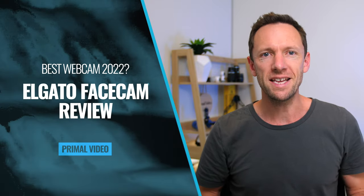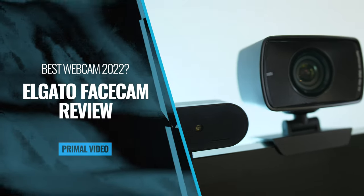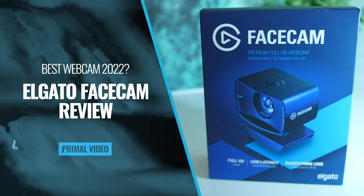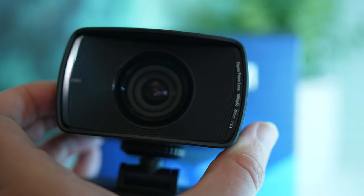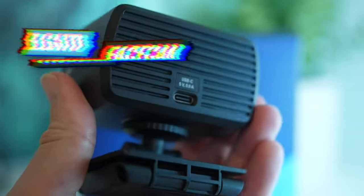This is the new Elgato Facecam. It's got some great features and great software, but how does it stack up against the current market leaders like the Logitech C920, the C922, and the Brio? And is this our top pick for best webcam in 2022? This is our full review to help you decide if the Facecam is the best webcam for your Mac or PC right now.